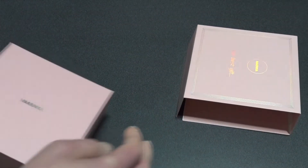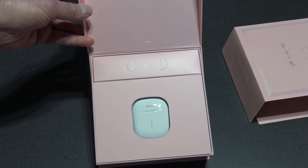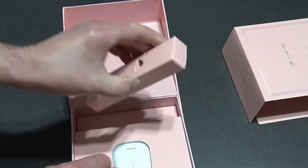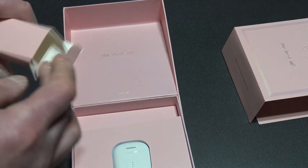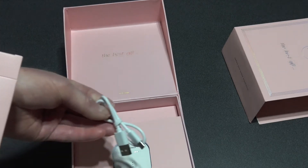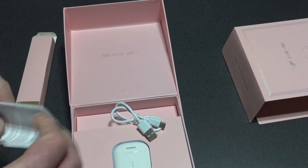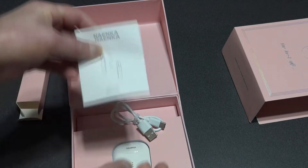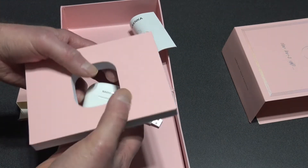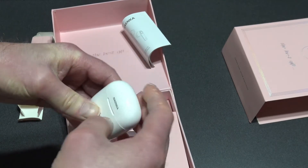Let's pop these out. The presentation is very, very nice. Inside there's a charging cable, ear tips, and instructions. Nothing else in the box — pretty big box for what's inside. And here are the earbuds. Pretty cool. We'll give these a whirl in a while.